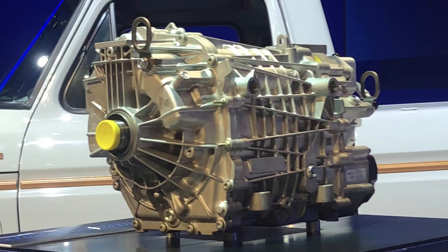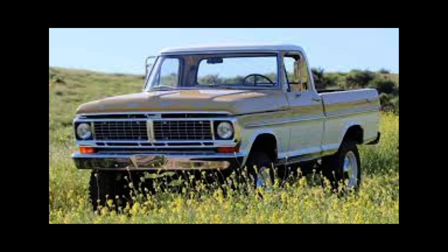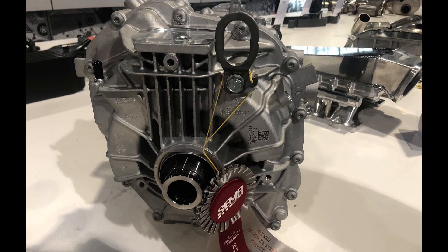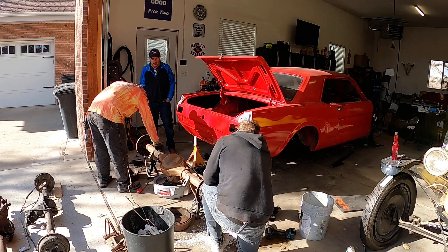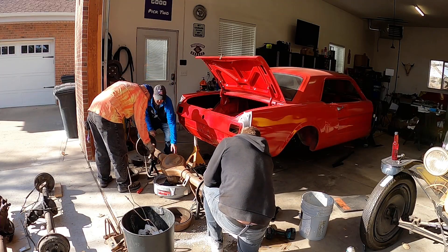If you were hoping this Mach-E motor was going to be the solution for a drop-in into your old Ford Mustang or pickup truck, think again. This motor requires two half shafts, so it's designed to be mounted between the axles. To convert your vehicle with this motor you'd have to install independent rear suspension, and we don't believe the average weekend warrior is going to do that.